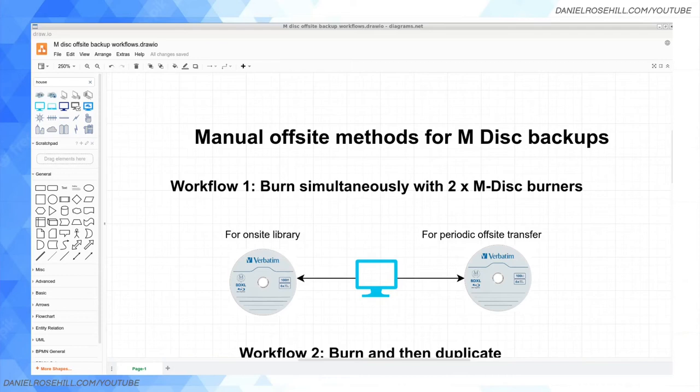Hi guys, welcome back to my YouTube channel. This is Daniel Rosal here, back to talk about one of my favorite topics: backup and data protection, specifically using the M-Disc — an unusual option for those looking to do their backup entirely physically, not using the cloud. There are still people interested in this technology, and I think it's fascinating tech.